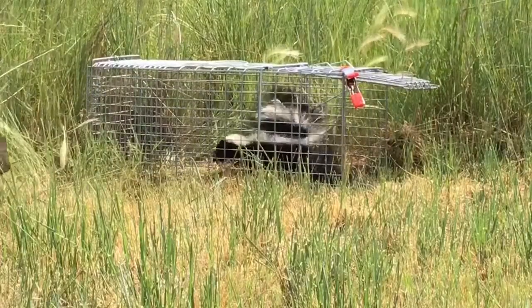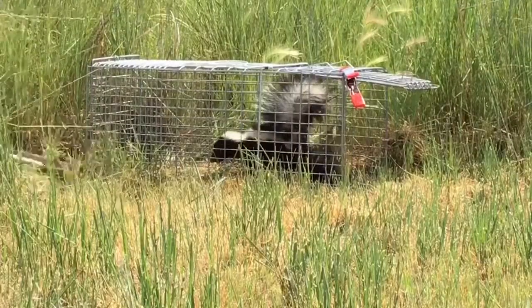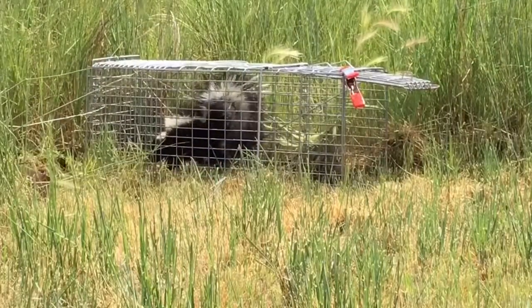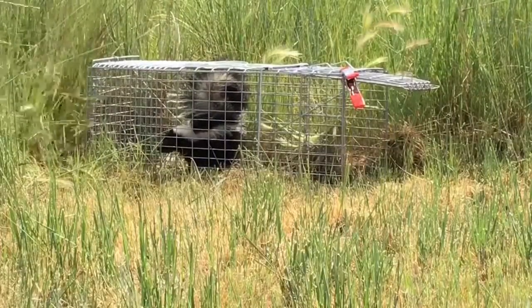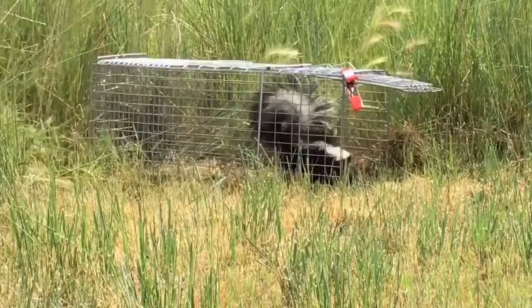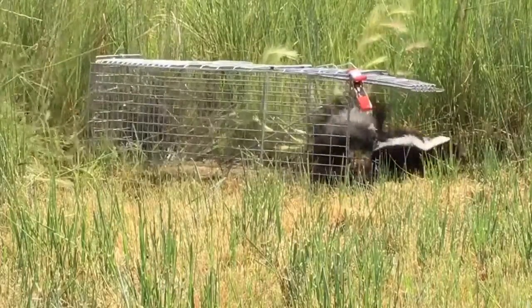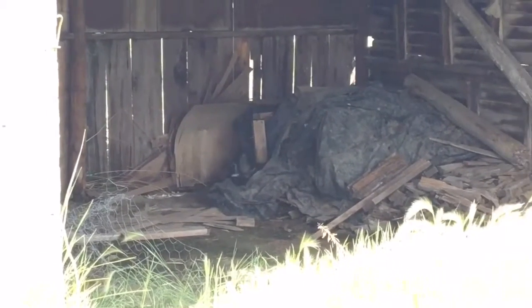I had this long stick — I don't know exactly what it was, I found it out in the barn — but it had like a 10-foot-long pole, so I was able to reach in and just sort of disturb him on this end so that it would chase him out the front door, which ultimately it ended up working and he scampered away.